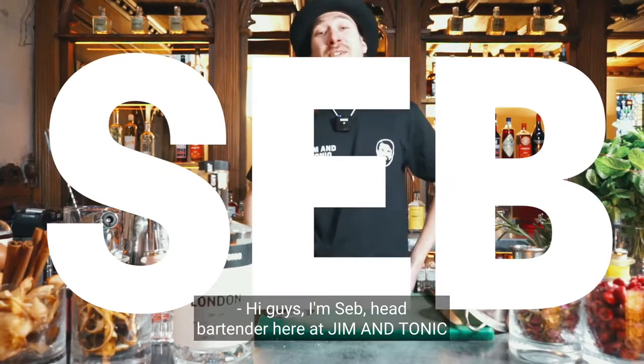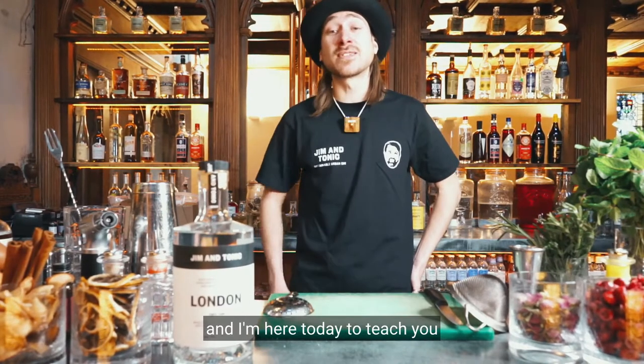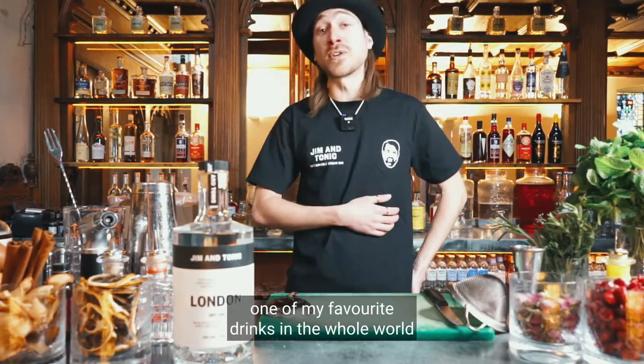Hi guys, I'm Seb, head bartender at Gym & Tonic, and I'm here today to teach you one of my favorite drinks in the whole world: the Bramble.